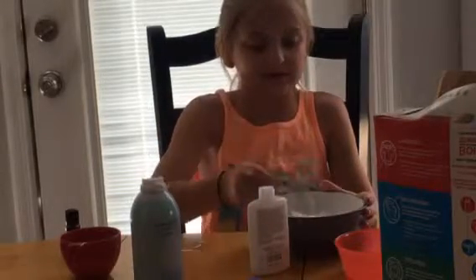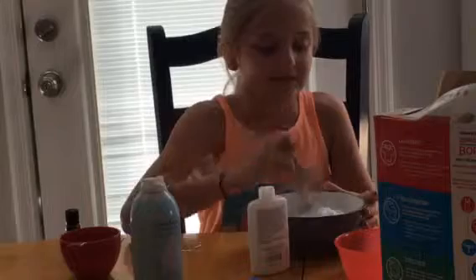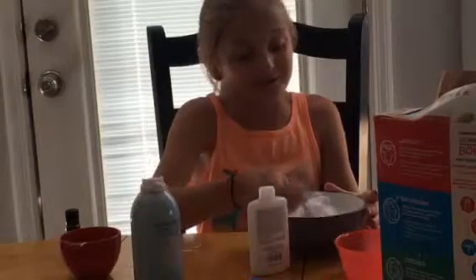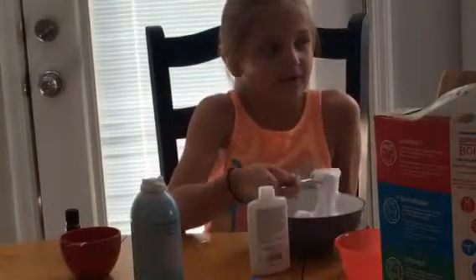I just have a plain white slime right now because I can't find the paint. Oh, I know where it is — nope, okay, well there's no paint. That's okay, we can still have white slime.